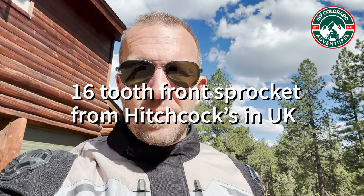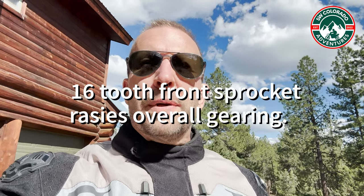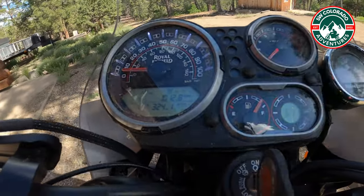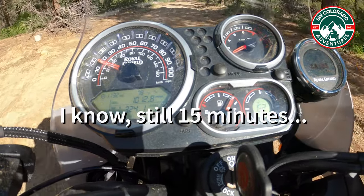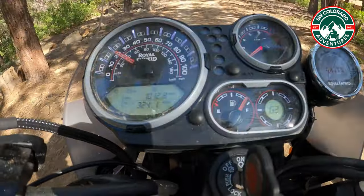Hello again. We are about to do the same exact course that we did with the 15-tooth sprocket, checking out the Tech Bike Parts cam, but we're going to do it with a 16-tooth. I've already ridden around with a 16-tooth a little bit just after I got the cam broken in, just to see if it maybe makes sense for you. My goal is to be quick, short, sweet, to the point and just give you the information about the 16-tooth cam.